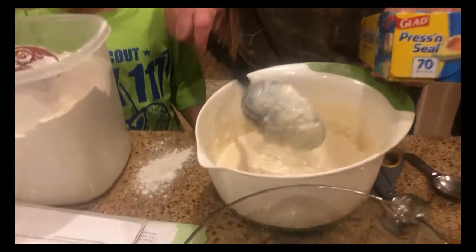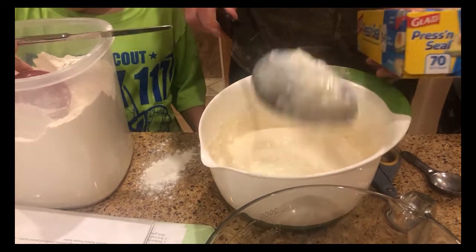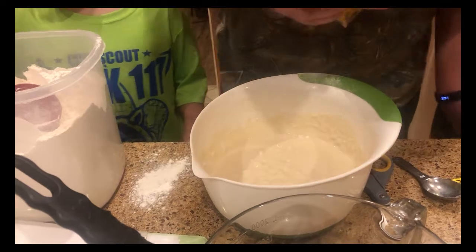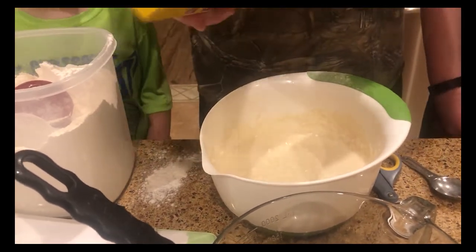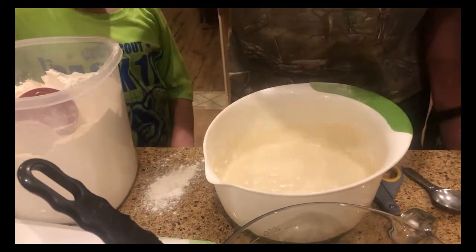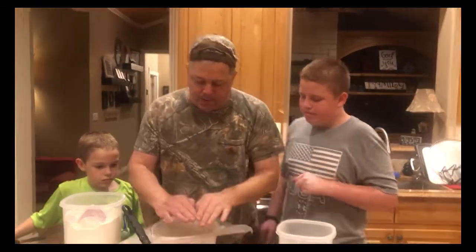We're going to take the dough off and just leave this on the counter overnight. Tomorrow morning we'll add two large eggs and some baking soda and cook them up. We don't have any saran wrap so we'll use the fancy press-and-seal stuff to cover it up.